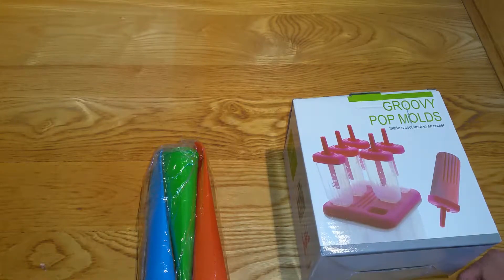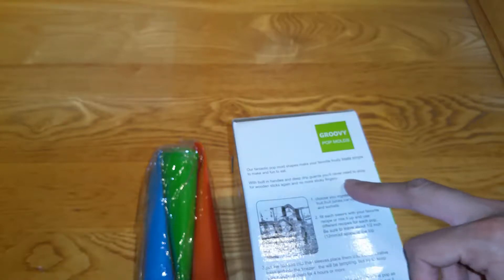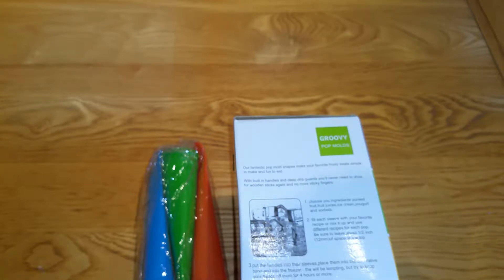New items in the package — these are the Groovy Moulds, basically ice lolly moulds. Groovy pop moulds, as you can see. There's some ice lolly image on there — not a fan of the picture, it looks quite horrible to be honest. The box reads: 'Our fantastic pop mould shapes make your frosty treat simple to make and fun to eat. With built-in handles, no wooden sticks, no sticky fingers. Choose your ingredient — juice, ice cream, yogurt, anything. Fill each sleeve with your favourite recipe and mix it up, use different recipes for each pop. Be sure to leave about half an inch of space at the top. Put the handles into the sleeves and place them into the decorative base.'